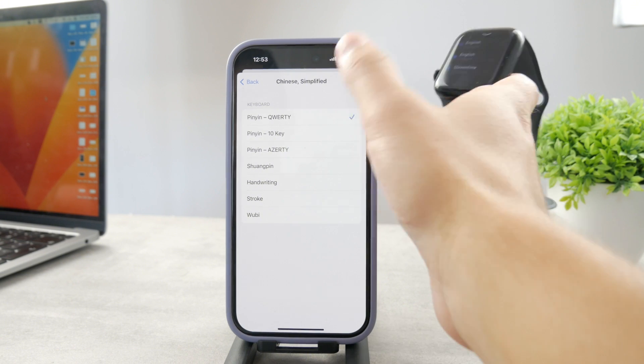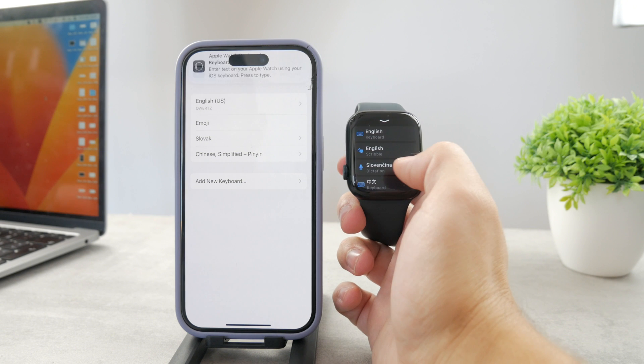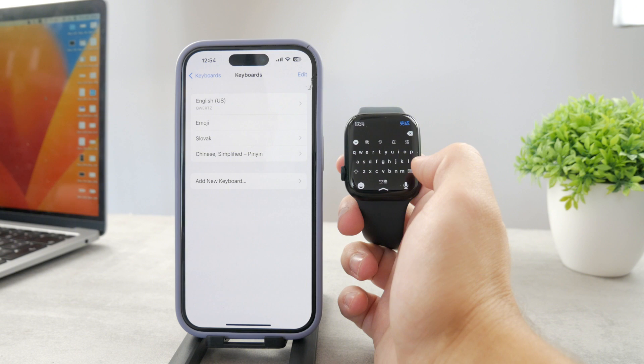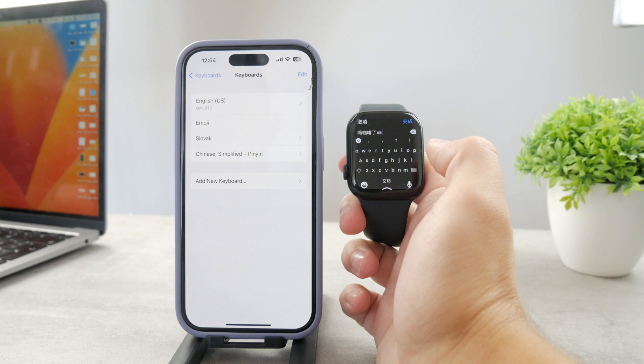Let's say I add Chinese — I'll click on that. It's going to show up on my Apple Watch in real time. You can see it is already updated, and I have multiple Chinese keyboards available here, which is really good.